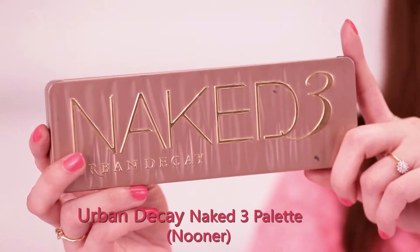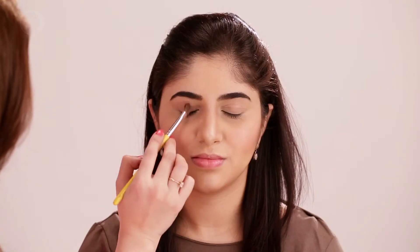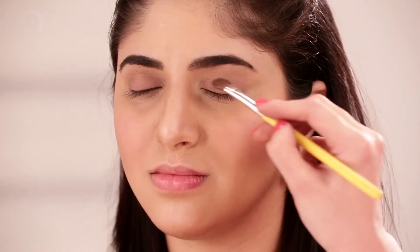Eyeshadow from the Naked 3 palette by Urban Decay, in the shade of light pink — almost the colour of her eyelids, just a tad darker than they are. The highlight with a matte highlighter. We do not need shine because it's a day look.